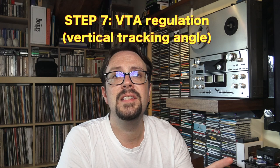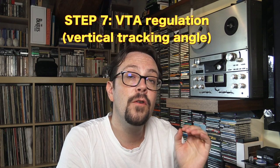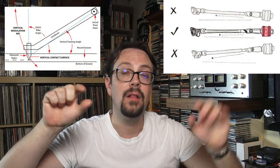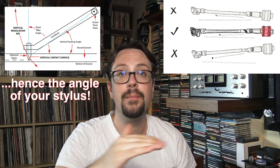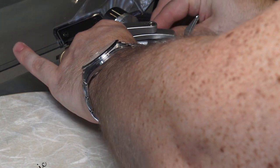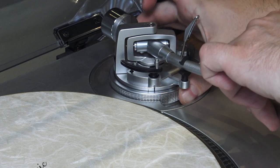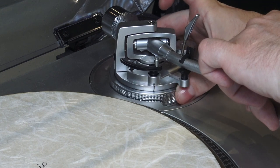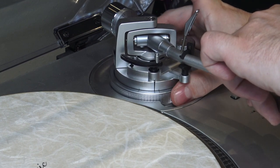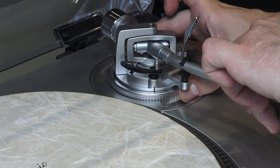Step number seven: if your turntable has a VTA of the tonearm — vertical tracking angle — you have to regulate that in order to have a perfectly parallel situation between your arm and the platter of your turntable. For the Technics it's very simple: you just unlock a little knob and you can regulate the whole arm, which can go several millimeters up and several millimeters down. This is very useful if you have different mats or other things on top.